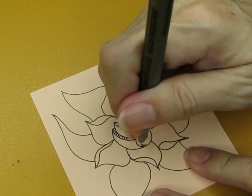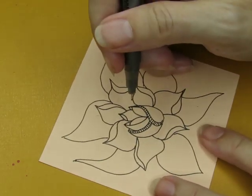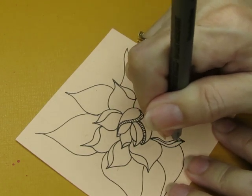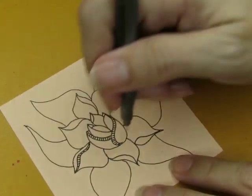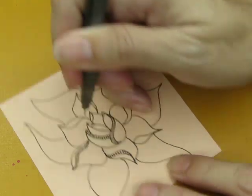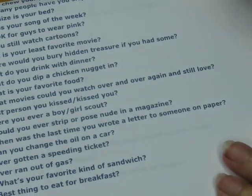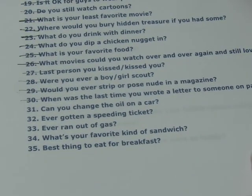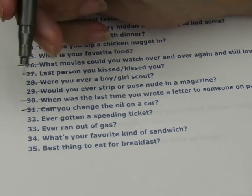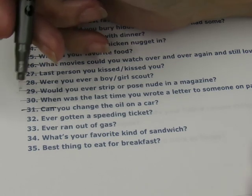Now I'm going to play and embellish, and I can answer questions. Can you change the oil on a car? Do I know how — yes, I know the method — but have I ever actually physically done it? No, probably not.